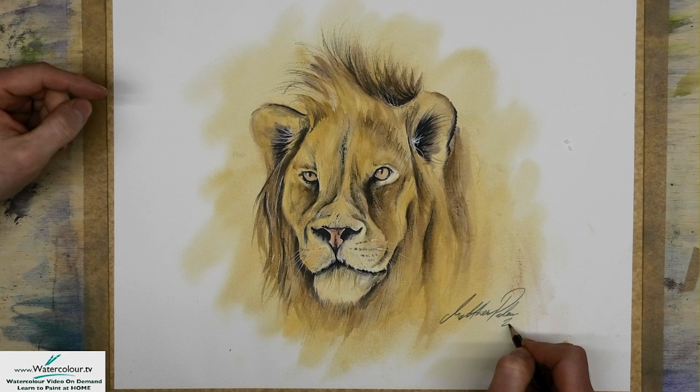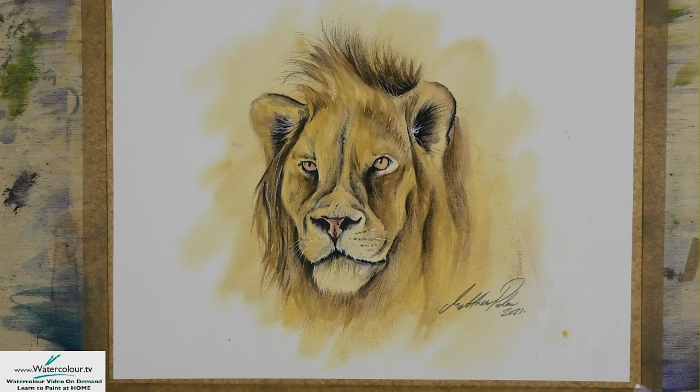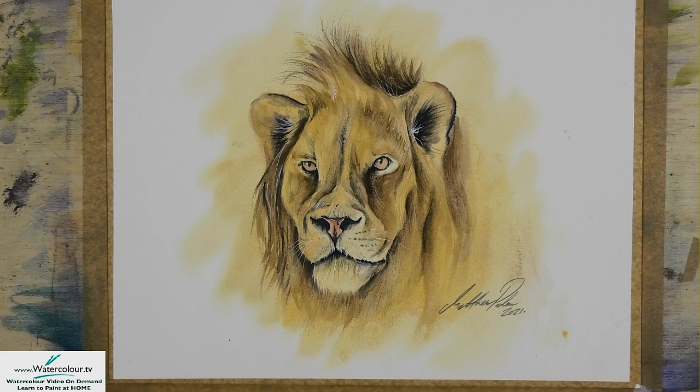So there you go — Animals in Watercolour. I really do hope you enjoyed watching that picture being created live here from Derbyshire. Thank you.